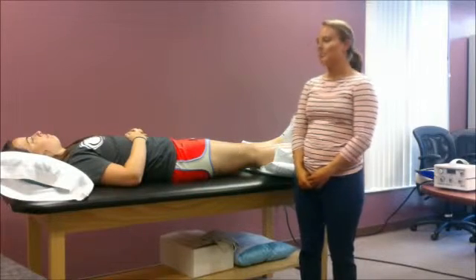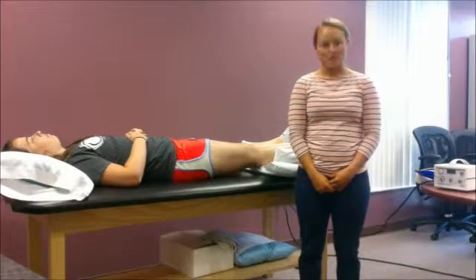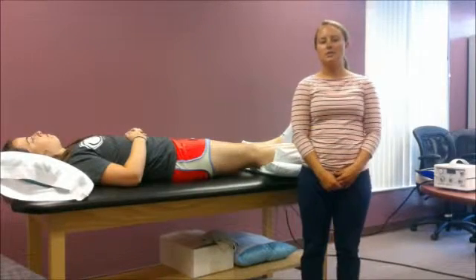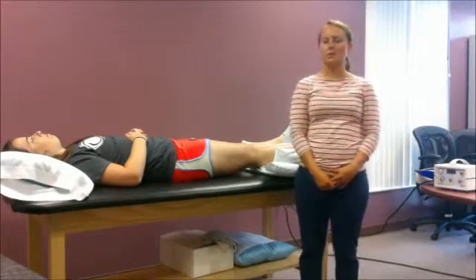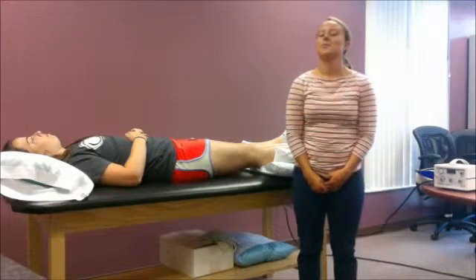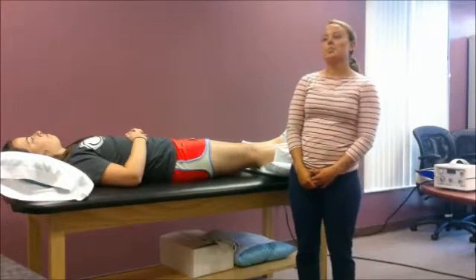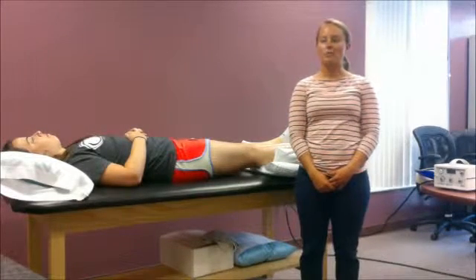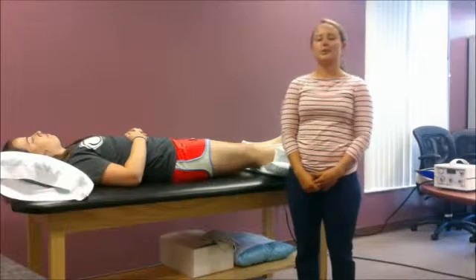Before treatment, I'm going to clear for contraindications and precautions such as heart failure, a recent or acute DVT, thrombophlebitis, pulmonary embolism, obstructed lymphatic or venous return, peripheral artery disease, skin infection, hypoproteinemia, or acute fracture or trauma.